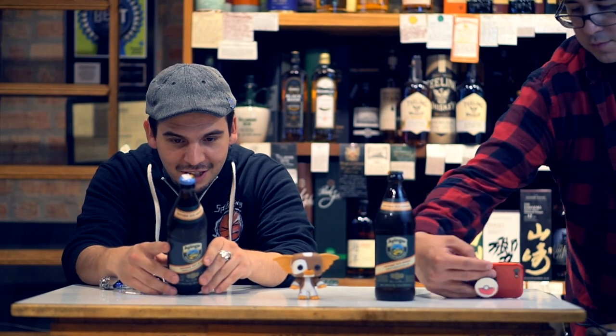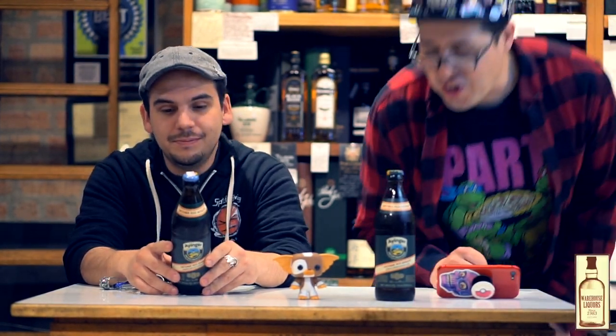Rich, is it Ayinger? Ayinger! Hi everybody! How's it going?